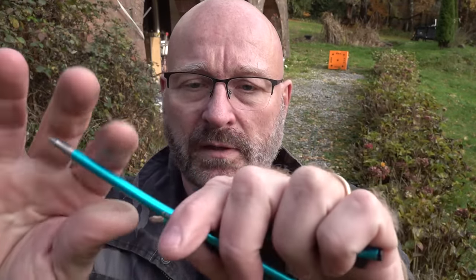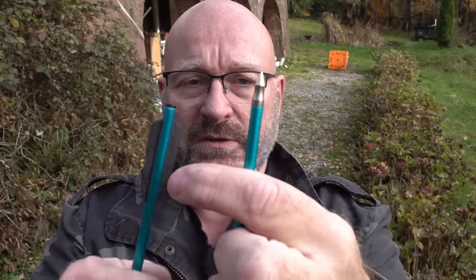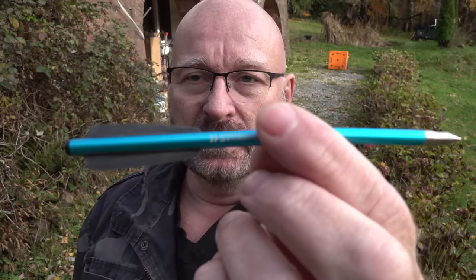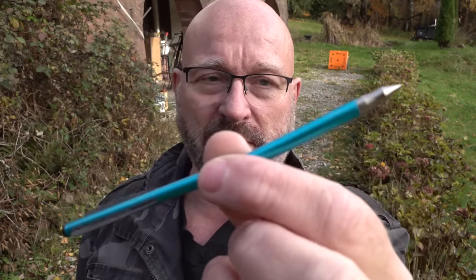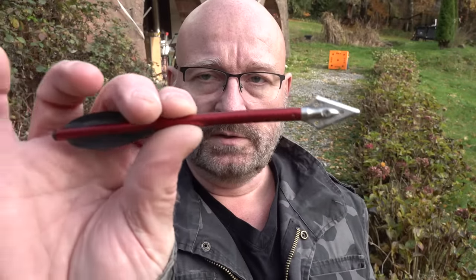These are heavily bent and you can fix them a little bit by bending back, but you will never get them perfectly straight again. A severely bent one is easily identifiable — you just see it. But when it's only very slightly bent, you lose accuracy, and sometimes it's very hard to see this with the naked eye.